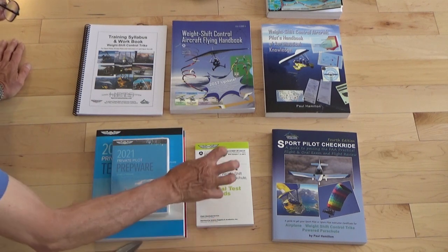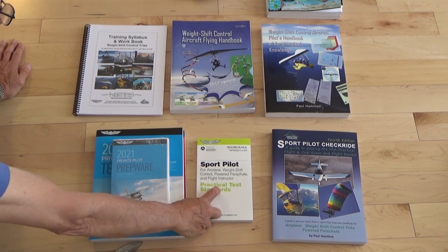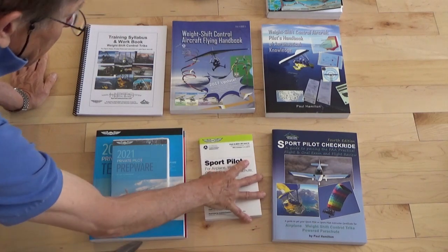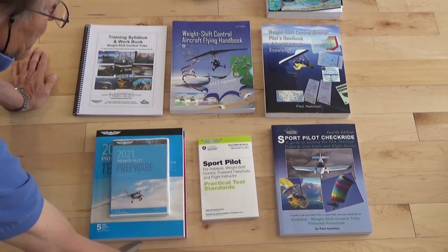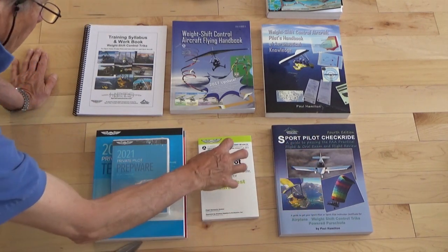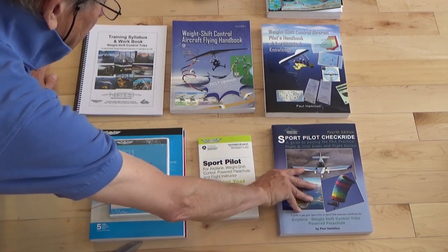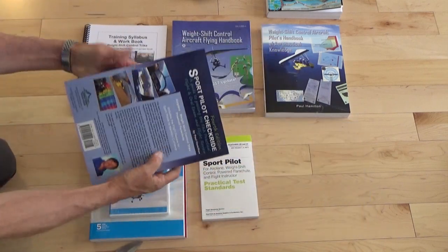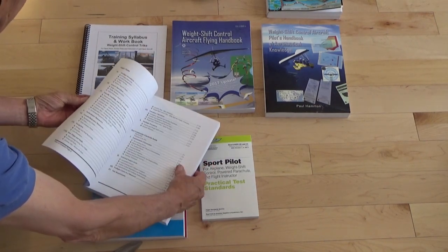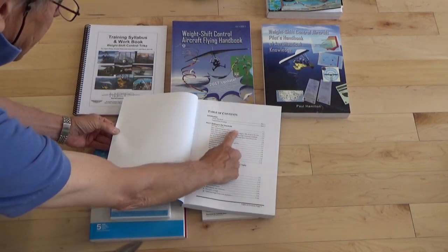Then we get ready for the checkride. This is your weight shift control practical test standards — the standards that are necessary to pass the checkride, including all the requirements. Then I wrote a checkride book that gives you all the answers. So essentially, the practical test standards has all the questions, and the checkride book has all the questions and answers. This book has four sections in it.